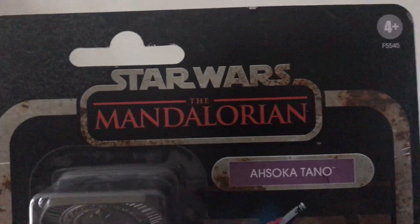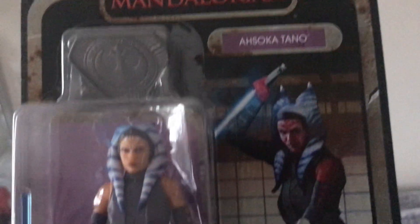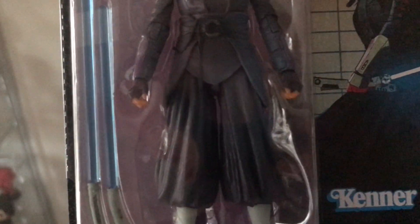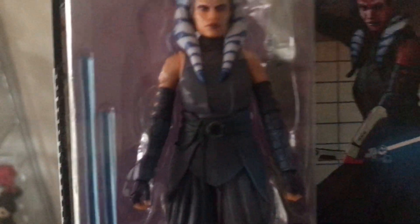I also got Ahsoka. However, I have not seen this version of Ahsoka before — this is a completely different one. This time she has blue lightsabers, not grey or silver, whatever colour they are, because she is after all a grey Jedi. Here we've got the illustration at the back as well.